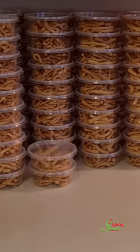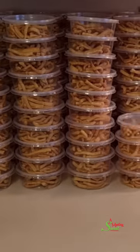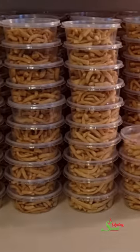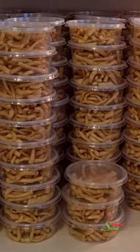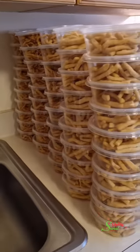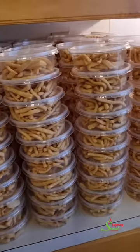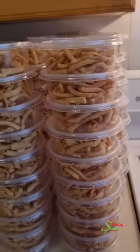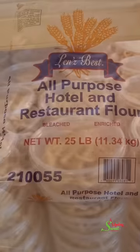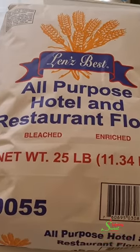Hello sweet team, welcome back to my channel. This is Sweet Ajelle and I am back with a super delicious snack for this holiday season. Yes, we're making a 25-pound bag of flour chips — you requested it and there you have it. We're making it for 250 people, and I'm going to share the recipe to help you make it for between 50 and 250 people.